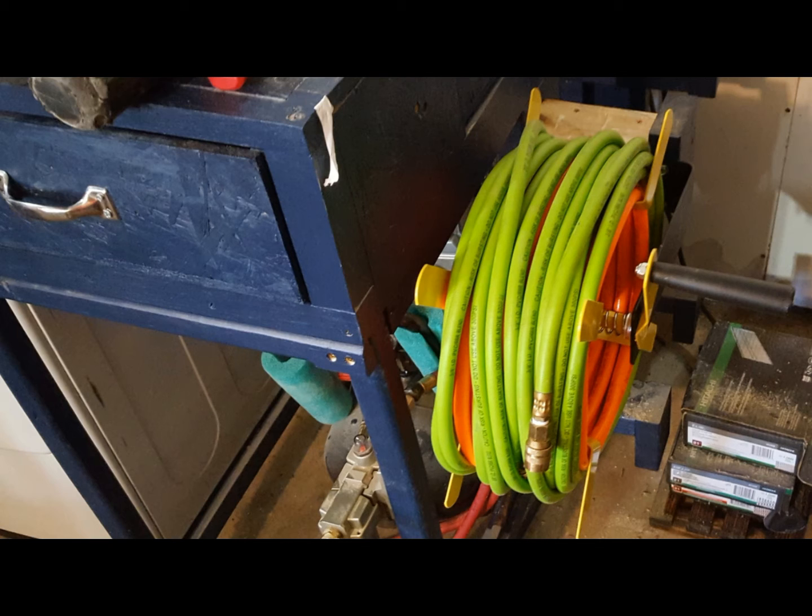All in all it's a nice improvement for my shop. It makes everything a lot easier and is a nice home for my 100 feet of hose. It's a lot easier to pick up and doesn't twist as regularly or easily as it would have before, when I was coiling it and hanging it on those little hangers I had made.